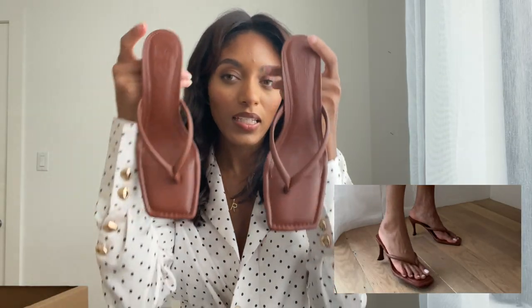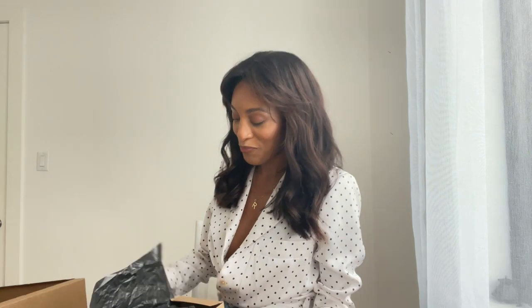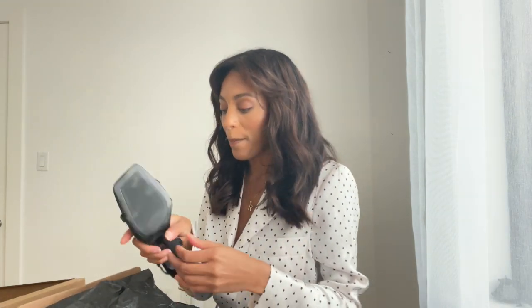Chocolate brown is a color that a lot of people are wearing now. These are really nice — what do you guys think? Beautiful. We've got two left. Another black pair of heels — I got two black heels online.